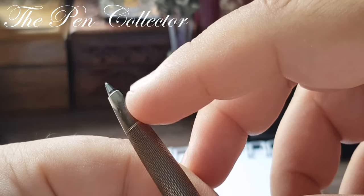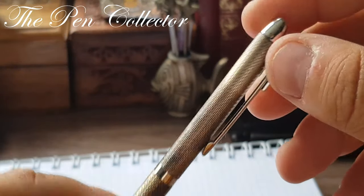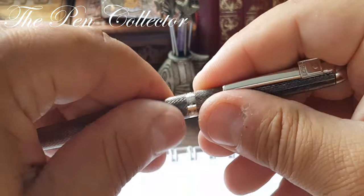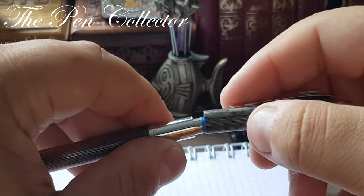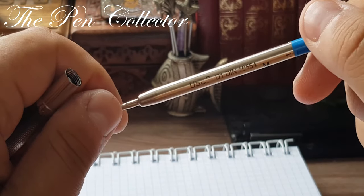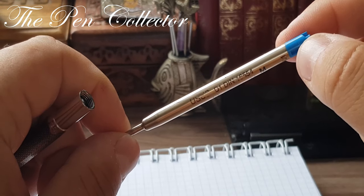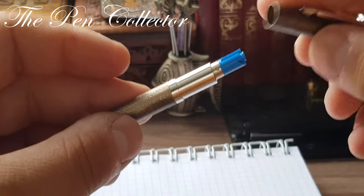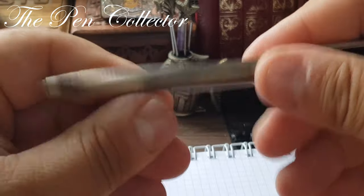Let's see how it works — it has a system where when I turn this, the reservoir opens to this part, and when I close it I do it like this. Let's see what it contains inside: if we unscrew this part, we can see the refill — it's an M refill, also made in Germany.